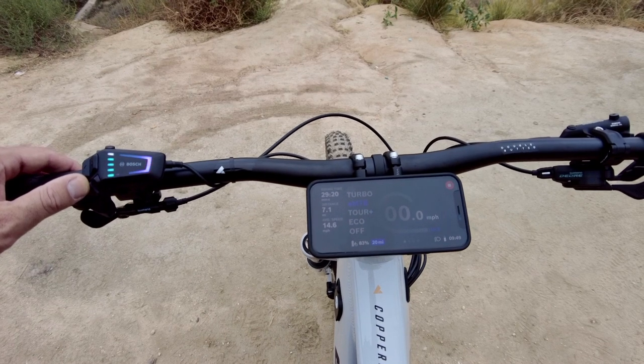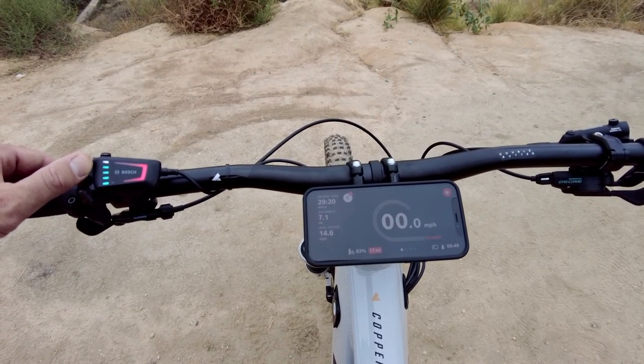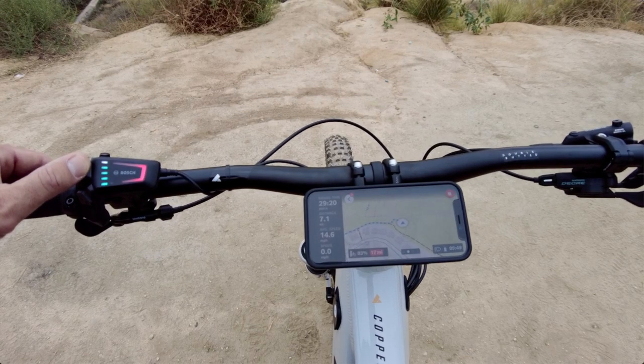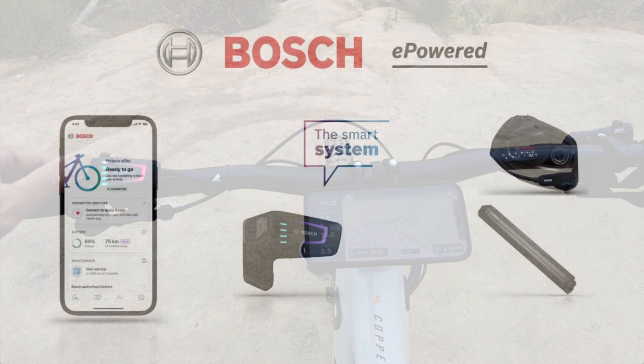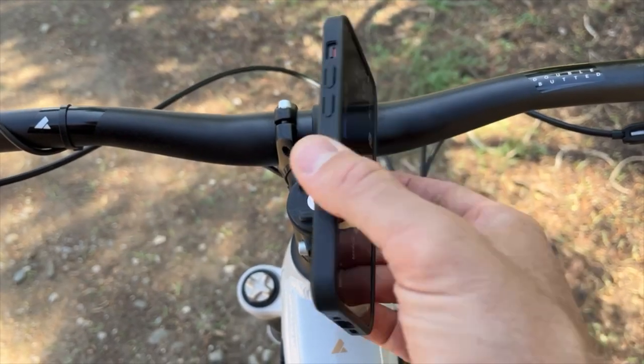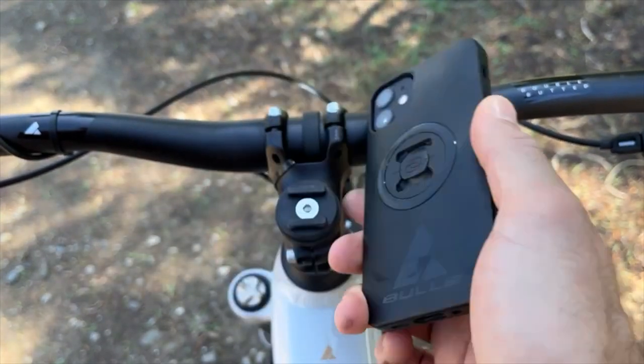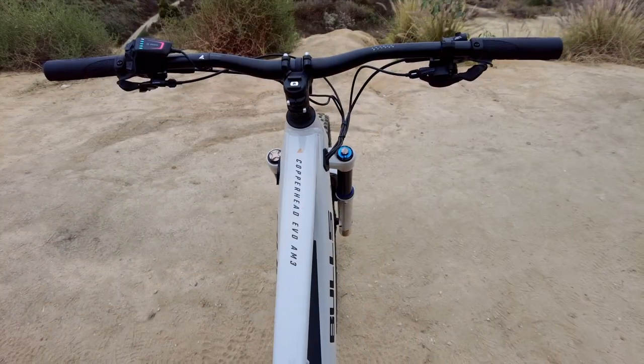The Bosch LED remote controls the Smart System assist levels and also offers walk assist, a lighting button, and a toggle to switch screens when using the Flow app as a display. We include the SP Connect phone attachment point on the Copperhead Evo line so you can use your phone as a display when you want and easily remove it when you don't.